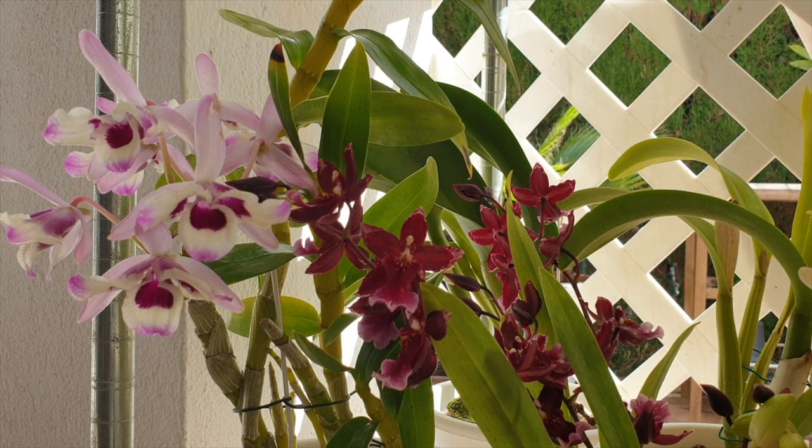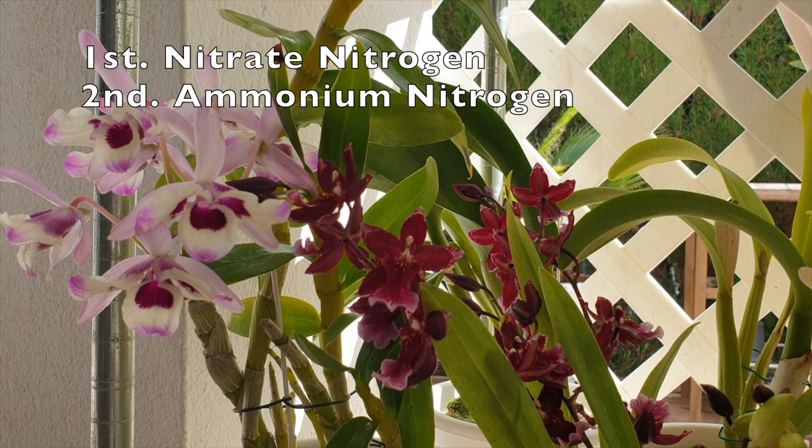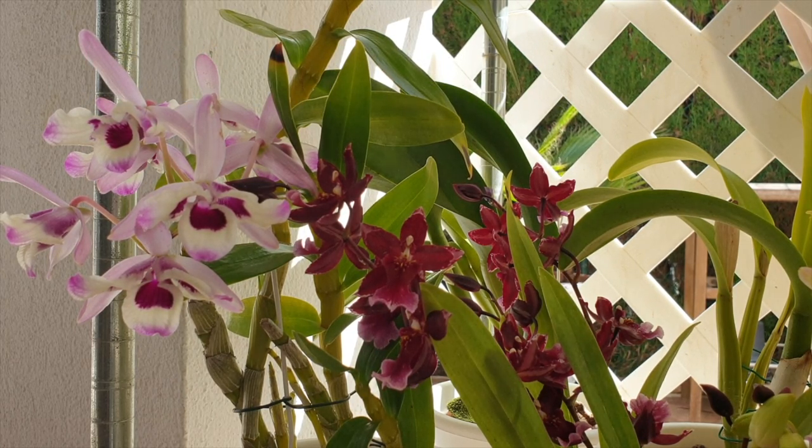That debate can continue, but I'd like to point out that if nitrate nitrogen and ammonium nitrogen are already in the fertilizer and immediately available for uptake, then the 24 to 48 hour conversion timeframe of the urea is pretty much obsolete — because by then the orchid will have already absorbed what it needs. Any excess nitrogen, no matter the form, will be flushed out while watering. The velamen takes what it needs immediately, sends it to the root, and nitrogen distribution takes place within the orchid.